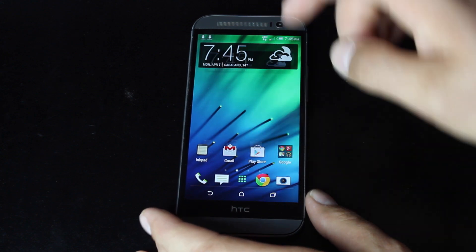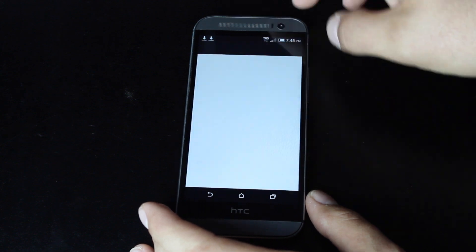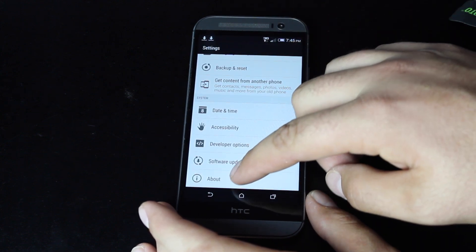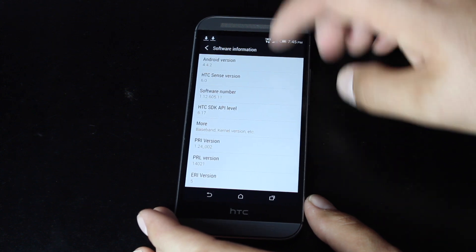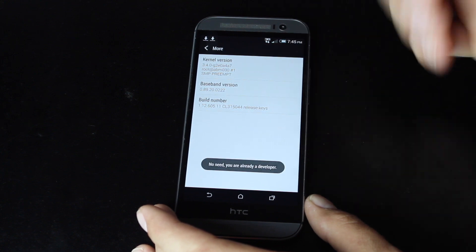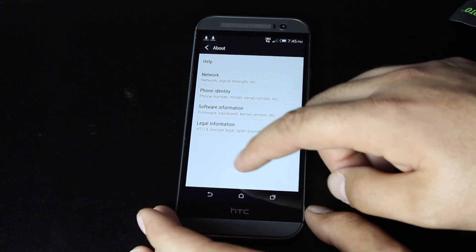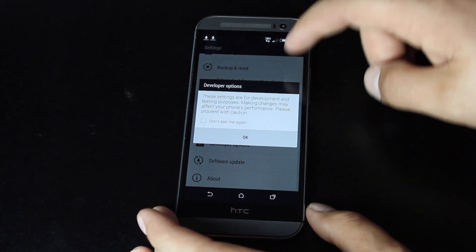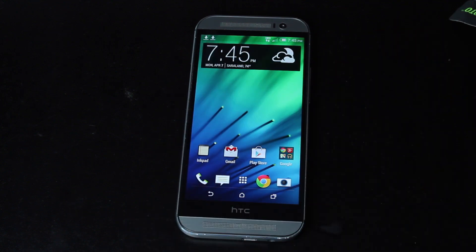We need to go into Developer Options and turn on our USB Debugging. Go into Settings, About Phone, Software Information. You'll find the Build Number and just tap it until you're a developer. Once you've unlocked your Developer Options, go in there and make sure that they are turned on and that USB Debugging is checked. From there we can just plug in our device to the computer.